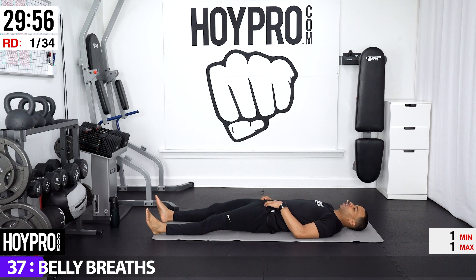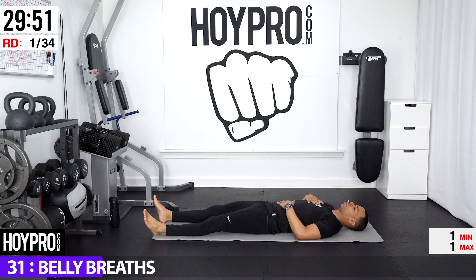Lay flat and place one hand on your heart, one hand on your belly. We're going to do some ujjayi breaths, so in through the nose and exhale. Let that breath go against the back of your throat, up and through your nose. Inhale using your diaphragm. Exhale. Let your spine just settle into your mat.